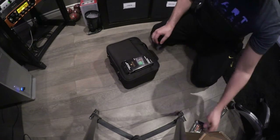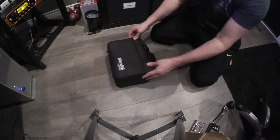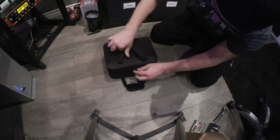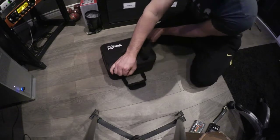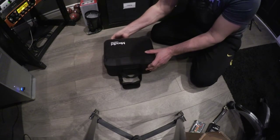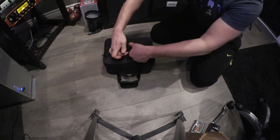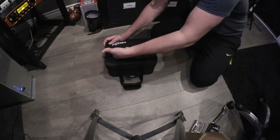Let's see, we put them aside. That's the box that came in. So let's see what we got in here. Nice little case. Little pocket in the front — that's kind of cool.